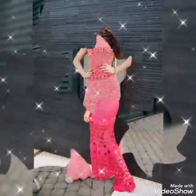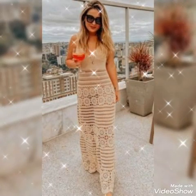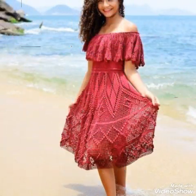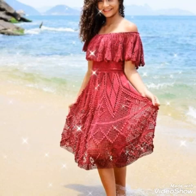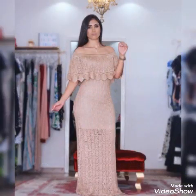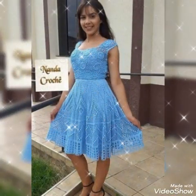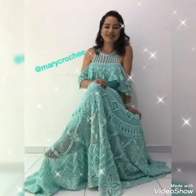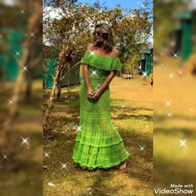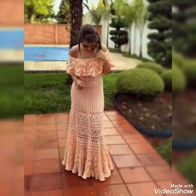I'm going to show you the mother of the bride dresses designs of the video. There are very amazing ideas. So let me show you the video. My video's designs are very beautiful — different colors, different designs, different styles, different ideas, unique ideas and latest colors.